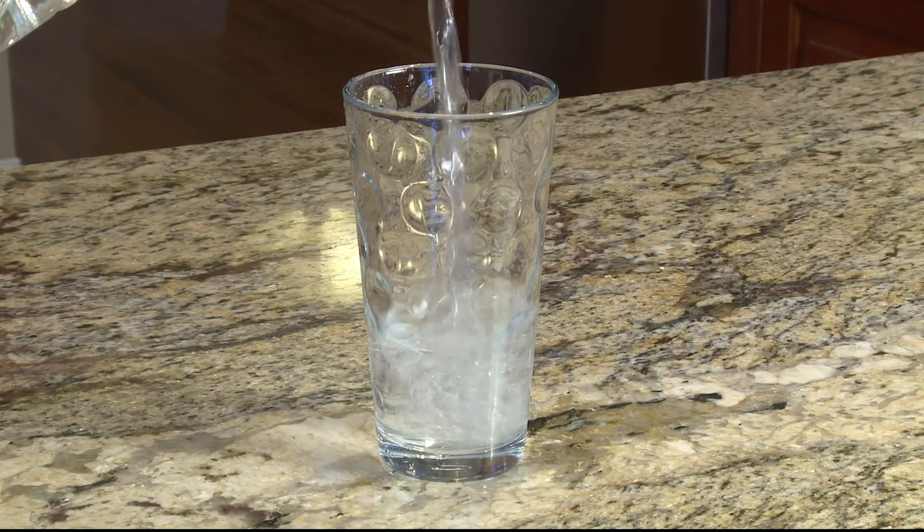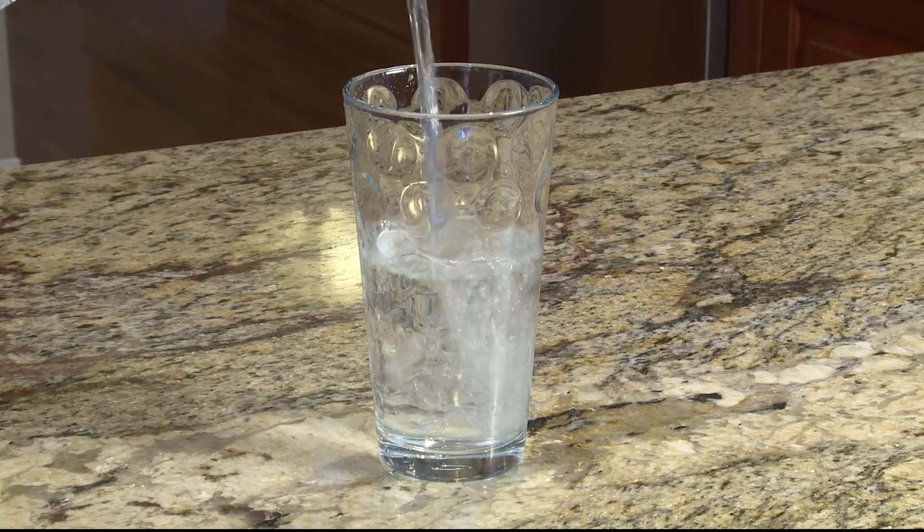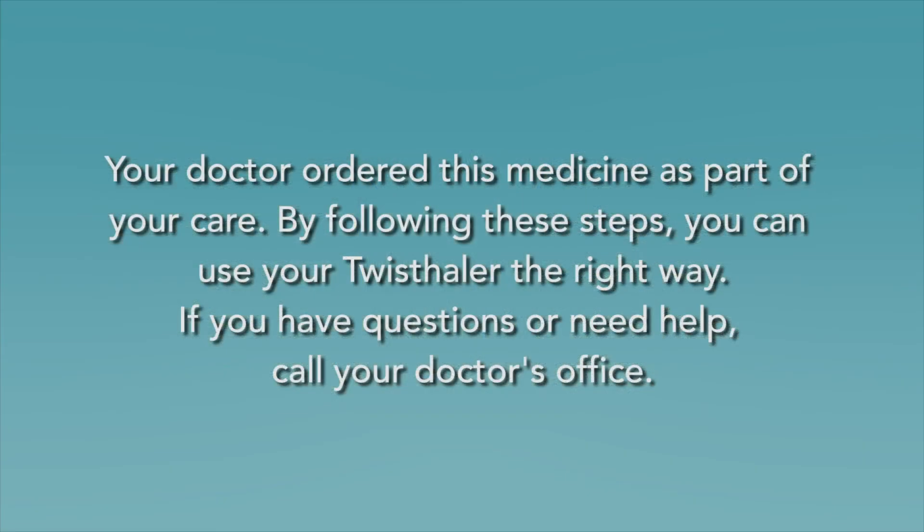Remember to rinse your mouth with water after every time you use your twist haler — this helps you to not get sick. Your doctor ordered this medicine as part of your care. By following these steps, you can use your twist haler the right way. If you have questions or need help, call your doctor's office.